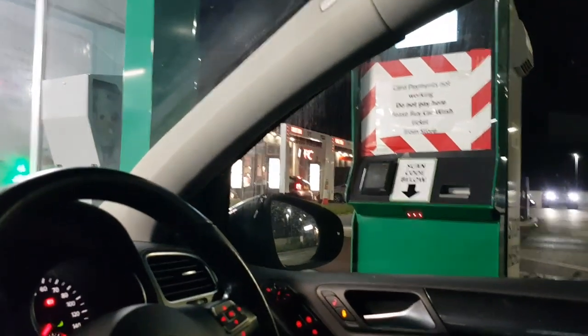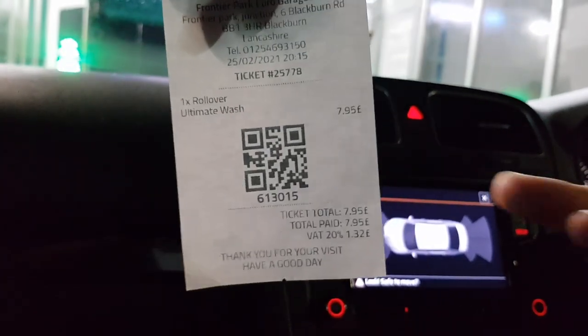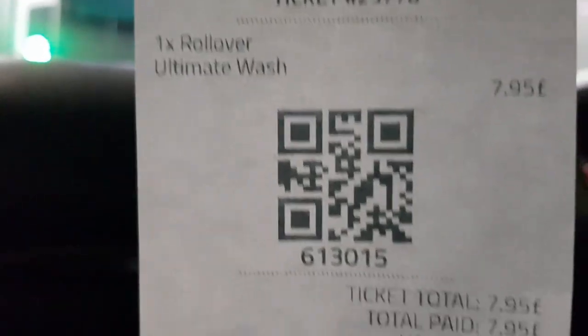It's an automatic machine so I'm just going to teach you how to do it. We're going to get a coupon — you have to go inside and get one and pay. We got the £7.95 which does the whole car, including the wheels and underneath. What you want to do is scan this barcode under there.